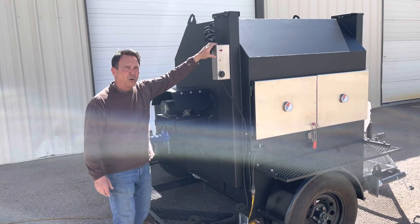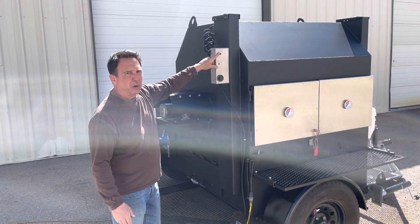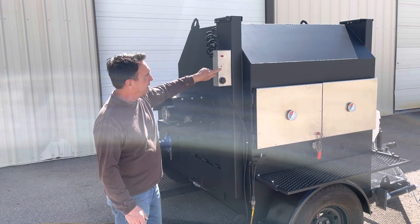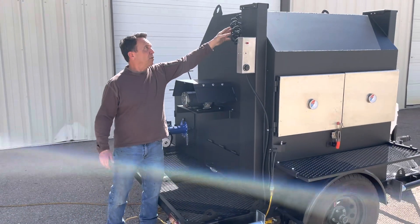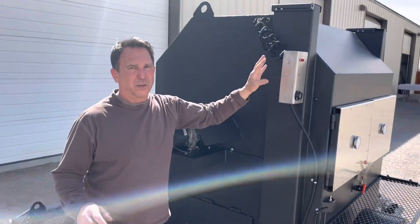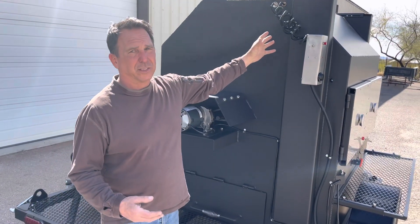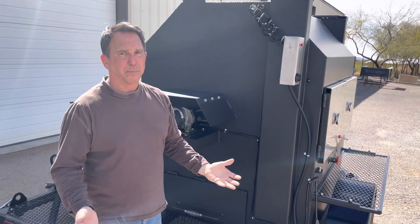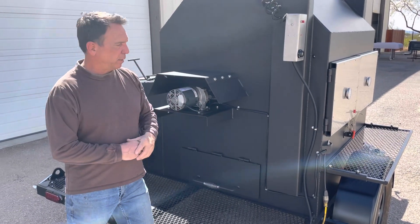This stainless steel box right here is the control unit for the gas. You have your thermostat — this is your power applied, meaning it's got power to the system — and this is your limit switch. The thermostat simply sets the temperature inside the smoker. The limit switch is there for safety: in the event that the smoker gets above 450 degrees, it shuts everything off.